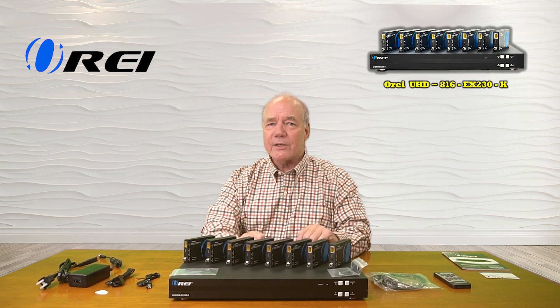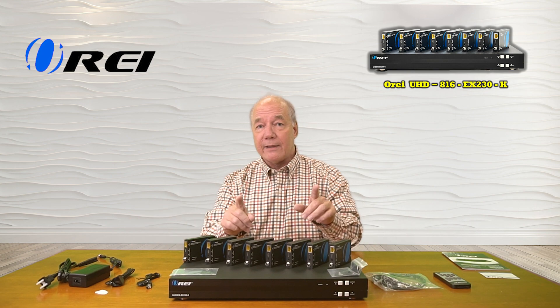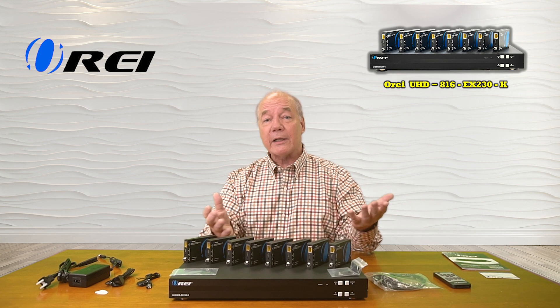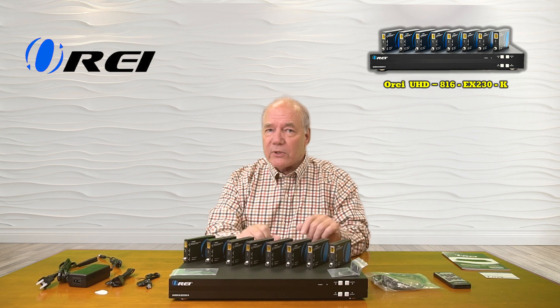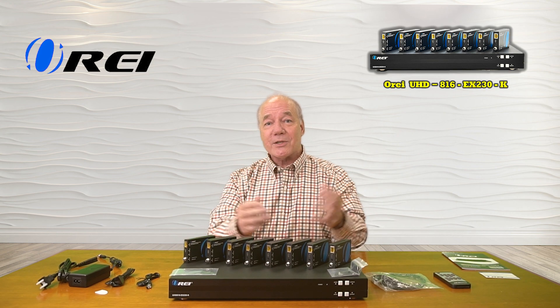As part of this review, I'd like to start with a brief unboxing just to show you everything that's included with the kit, and then I'll take a closer look at the unit and explain the connections and indicators. I'll list the features and functions the product provides, and then I'll come back and do a brief demonstration to show you just how easy this product will be to use. So let's get started with the unboxing.